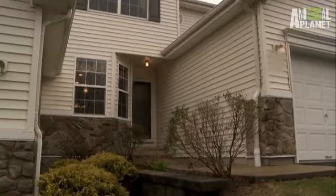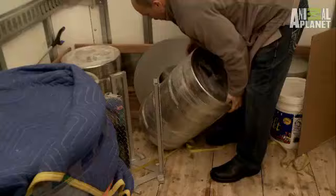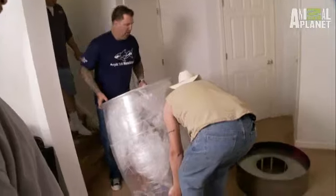We're flying back to New Jersey because it's finally time to install the keg tank. We only have three hours to install the tank, which is a complete surprise for Aaron's fiancé, John.